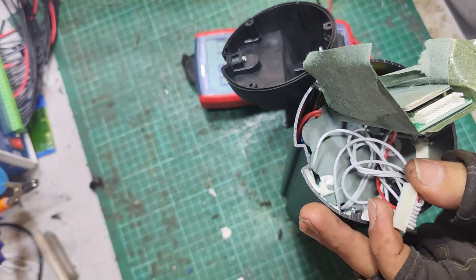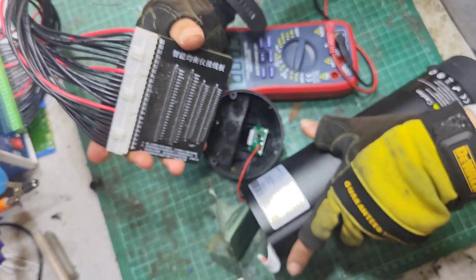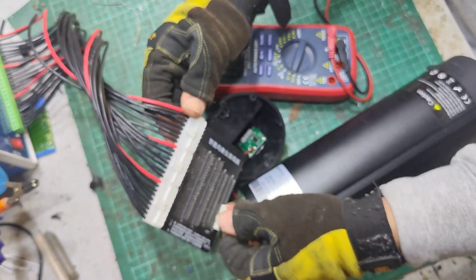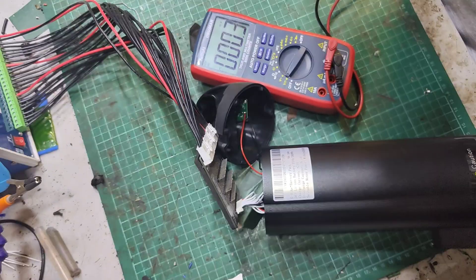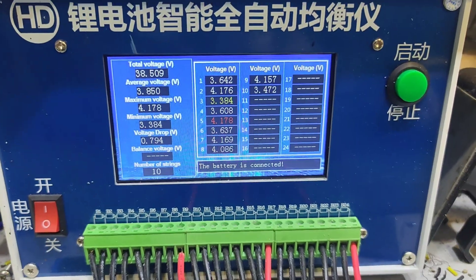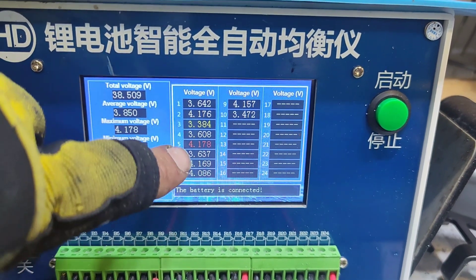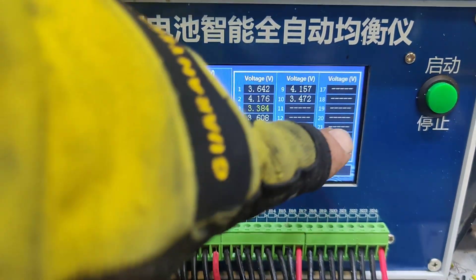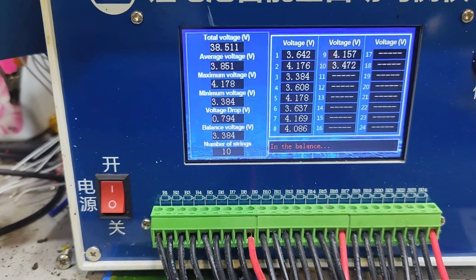Okay, I'll plug it into my super duper awesome battery tester, which makes my life so much easier. Yep, we've got massively out of balance cells. There we go — so we've got our lowest of 3.384 volts and our highest of 4.178 volts, which is massively out of balance — almost a whole volt of voltage drop. So what I'm going to do, I'm going to press this button here and it's going to actually balance the cells.